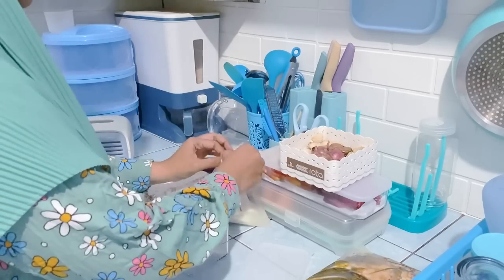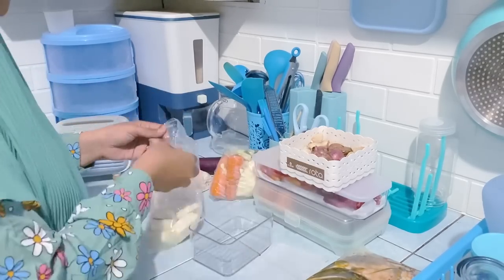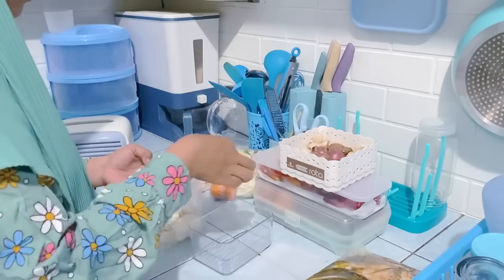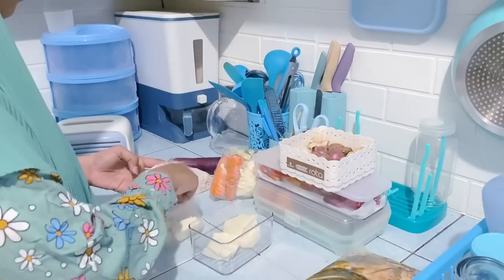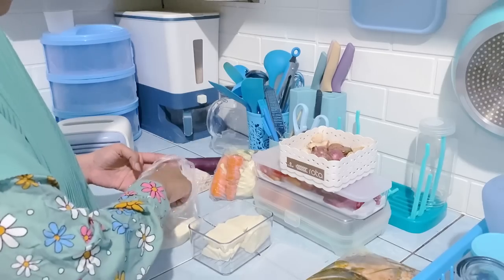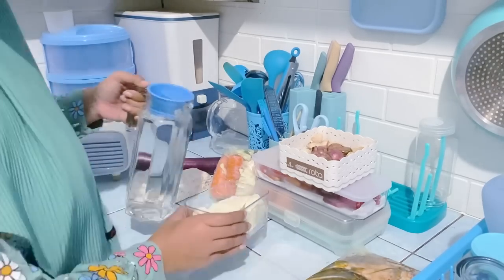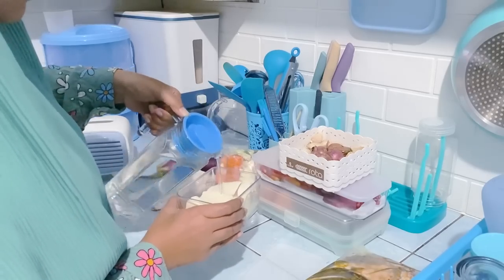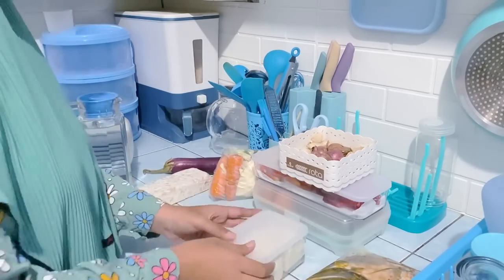Buna mau taruh tahu dulu. Tahu putih ini tadi dibeli 3000. Biasanya Buna goreng atau untuk campuran tumis, enak juga. Ditaruh di food prep yang kecil, lalu dikasih air supaya makin awet.